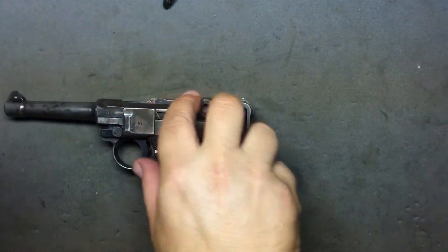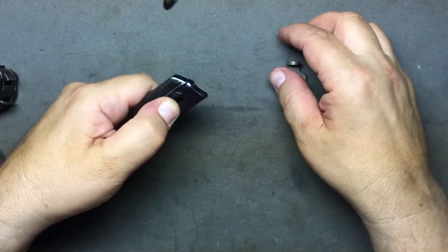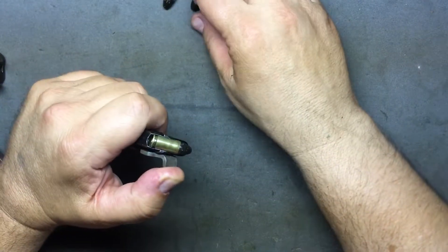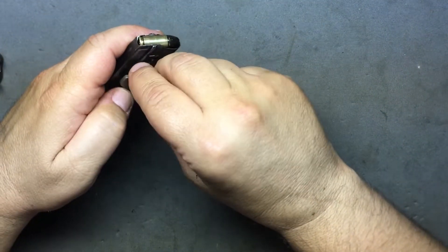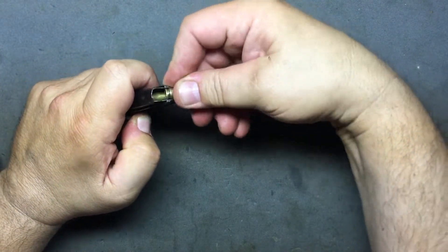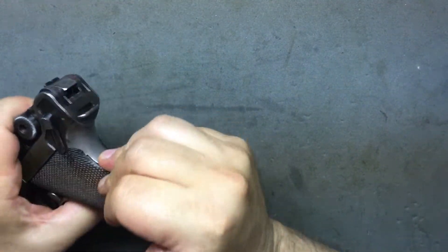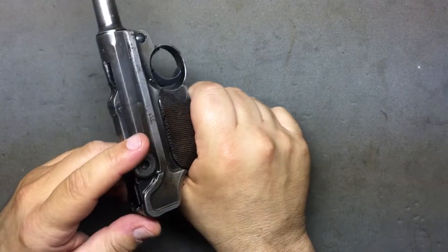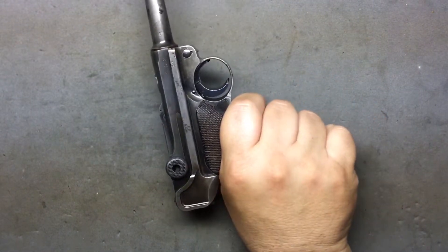The magazine loading tool goes on here — there's a button as you pull, like some Rugers or 22s have. Without this tool the mag would tear up your finger because of the spring tension. This just relieves the pressure every time you put a round in. It holds eight rounds. When ejecting rounds you really have to yank on this thing — you can't do it gingerly.